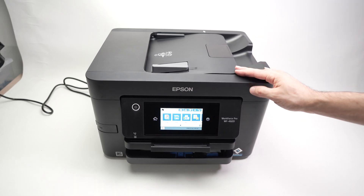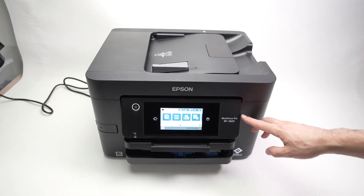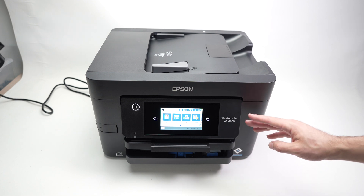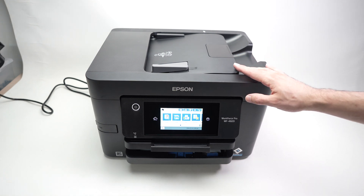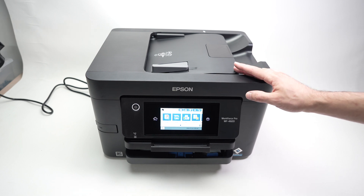In this video I'll show you how to connect your Epson Workforce Pro WF-4820 and 4830 to your internet network. So let's get started right away.